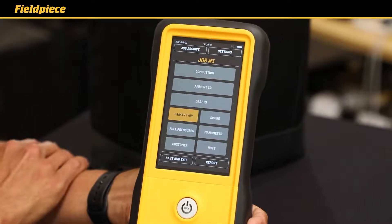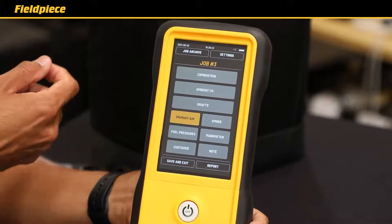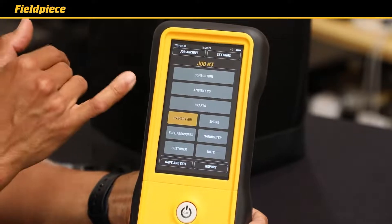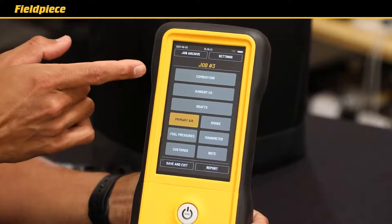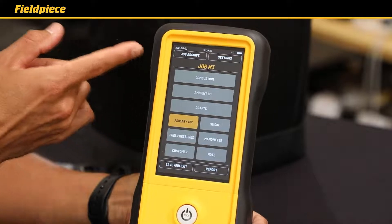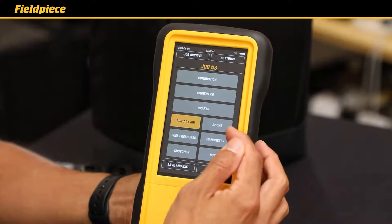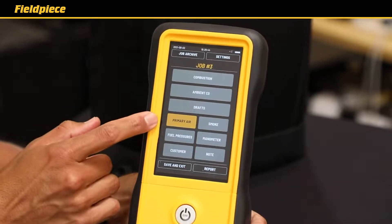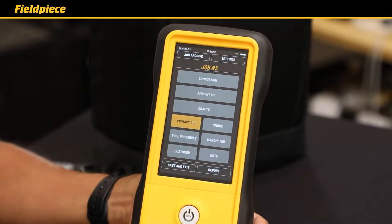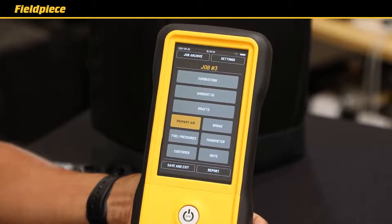The FieldPeace combustion analyzers have a very intuitive user interface. After startup is complete you have three options for your first screen. One option is the job screen where you can see all the tests you can perform or record — including your combustion test, ambient CO test, draft pressure test, smoke test results, primary air, fuel pressures for gas pressures, a manometer for static pressures, and you can input customer data and notes for the report you'll print at the end of the job.